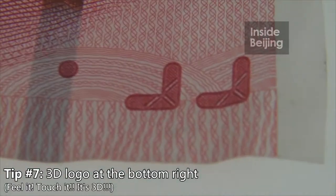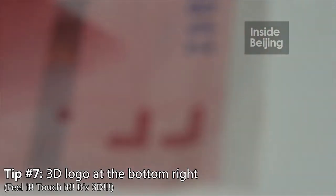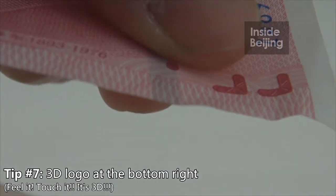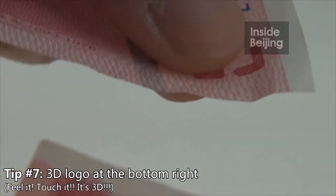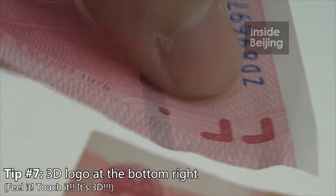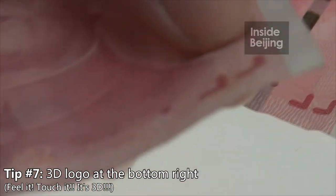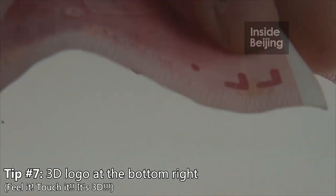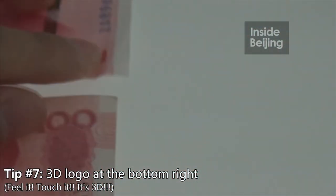This bottom-right part of the note is actually 3D. Can you see it? It's 3D — you need to feel it, but you can tell that it's 3D. But when you compare it with the old note, it's only 2D. The difference is quite subtle; you need to use your hand to touch it and feel it.